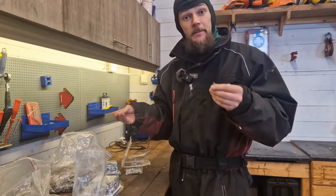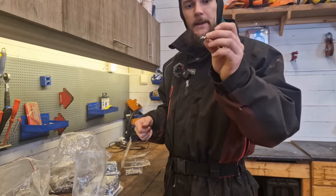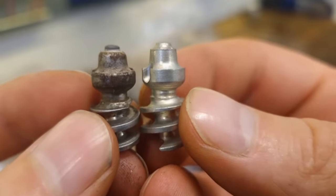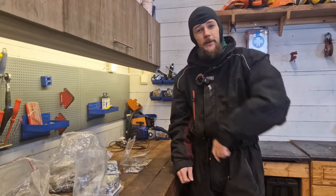Anyway, that's the plan for this video. We're going to be studding up the tractor tires again this year with these studs right here, and we'll talk a little bit about how many studs go in each tire, how deep you should put them, and so forth. So let's go right to that now.